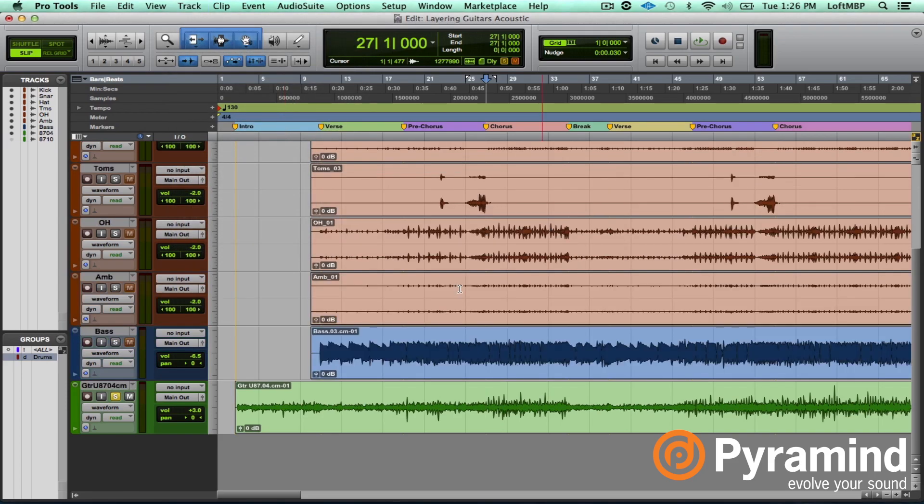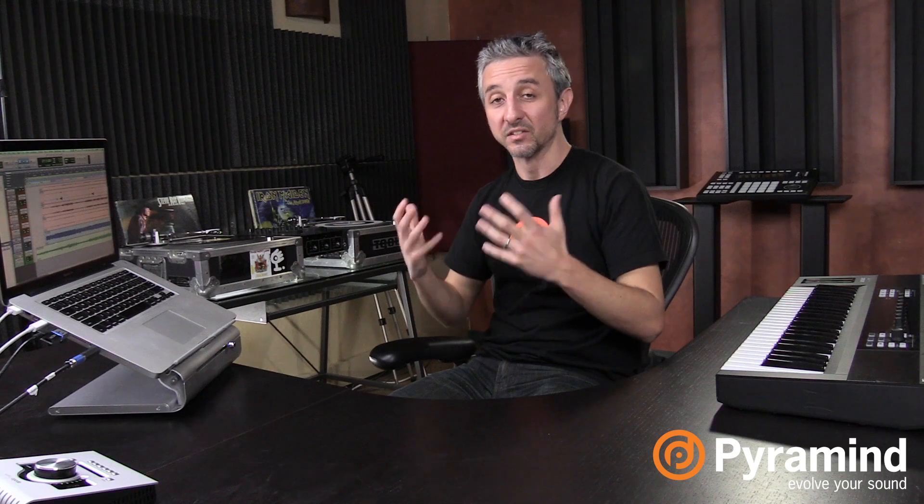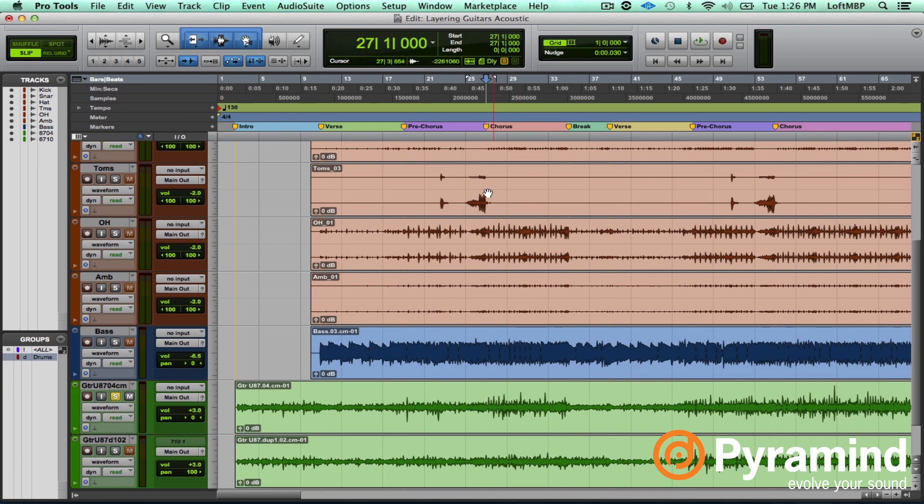A good way to thicken up the guitar is to simply just play it again — double it. So let's bring in another take and unmute that. Here's one on its own, panned. And with an additional recorded take on top of that, panned one hard left and the other hard right. You can hear how it's a thicker tone. What's happening here is the inconsistencies in the performance — the timing differences and differences in dynamics — that actually thicken up the tone.